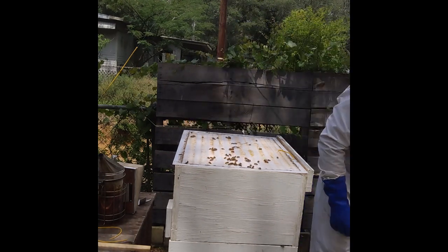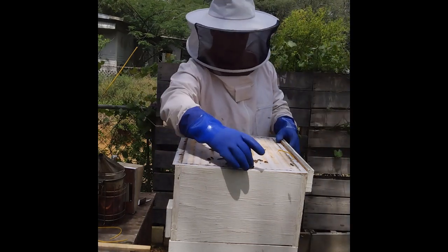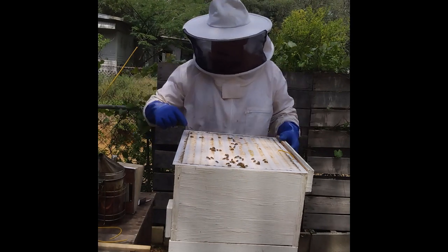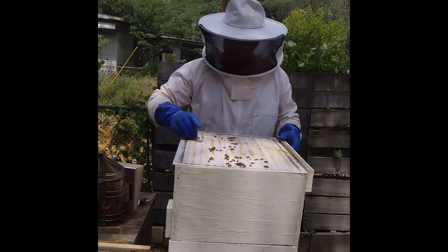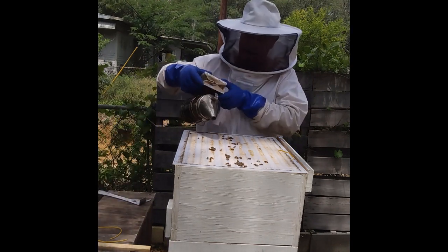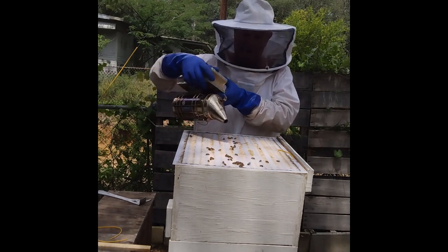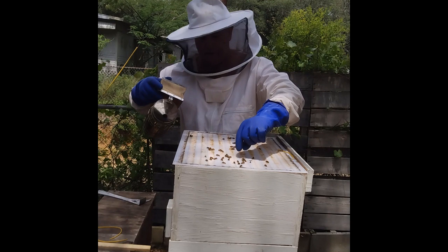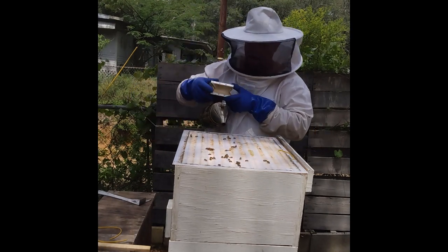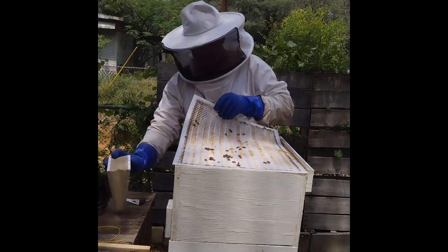This is a drone right here — this is one of the males. It's flying now. All right, you guys gotta go below. There's a drone — come here, you gotta leave. He won't fit through here. That bee is hurt.